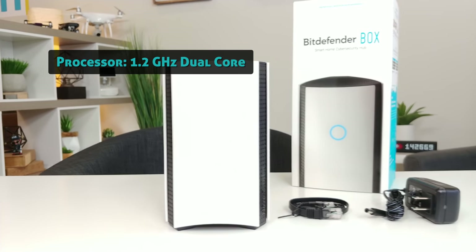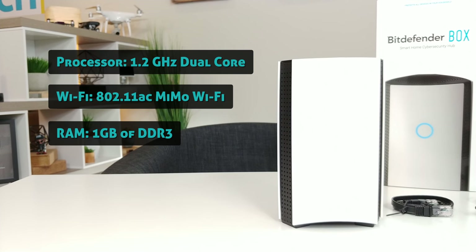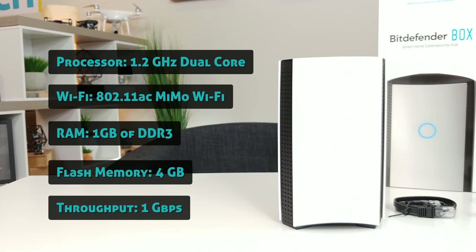Inside specs: a dual core processor, AC Wi-Fi, 1 gig of RAM, 4 gigs of memory, and 1 gigabit per second throughput.